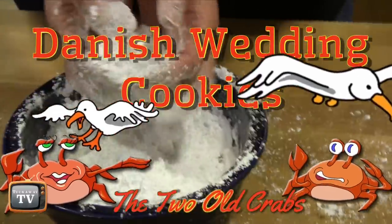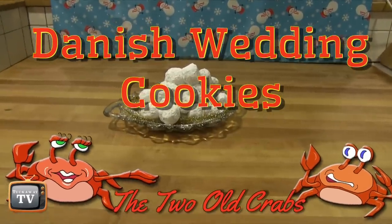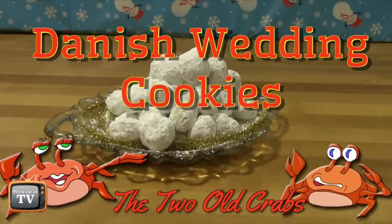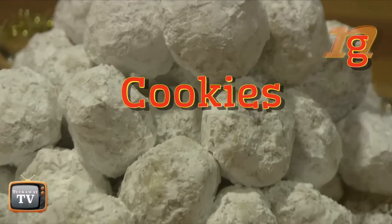Hey! Welcome to Two Old Crabs. This cookie recipe has been around for generations. They have many names, many nationalities, and they're definitely deserving of their fame.